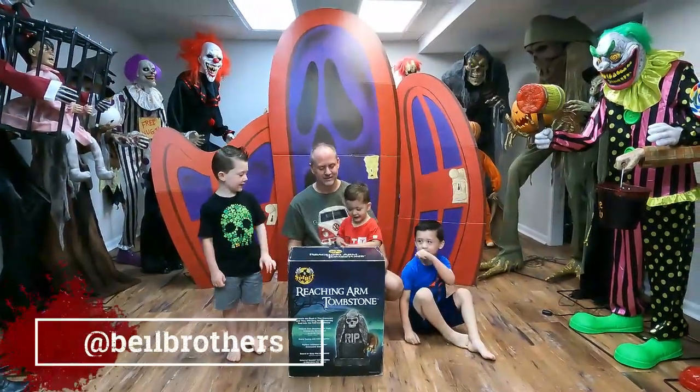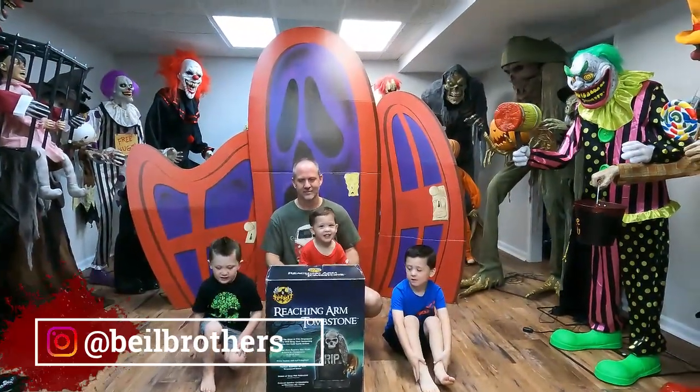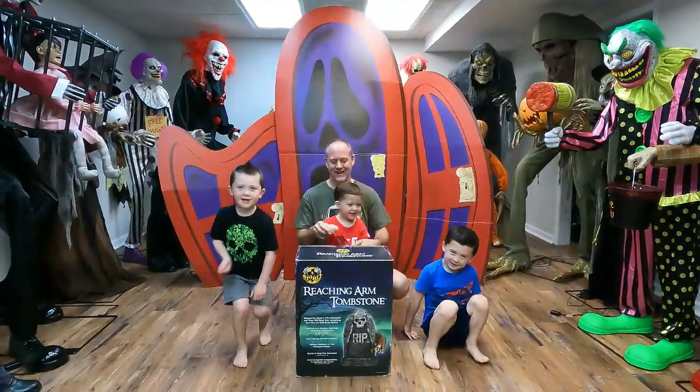Hi guys, welcome back to our channel. Today we're going to be unboxing and setting up the Reaching Arm Tombstone from Spirit Halloween. Are you guys excited? Yeah, let's begin!